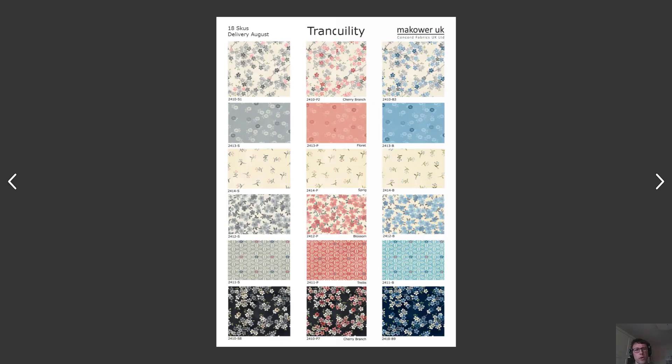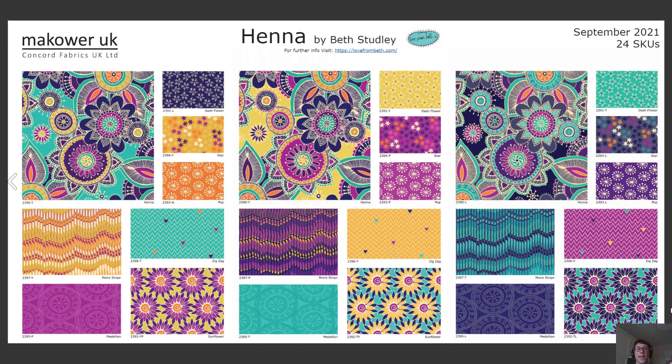Maybe some of you are looking for something a little more zen. For those of you who feel that way, we have this great Tranquility collection with cherry branches and blossoms. And finally for McHour, we have this wonderful Henna collection inspired by Aboriginal designs — these are spectacular in blues, yellows, and purples. It's a great collection from Beth Studley, coming in September.